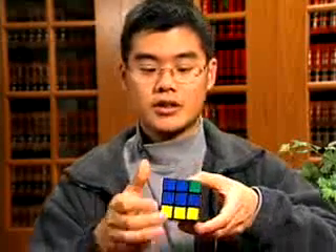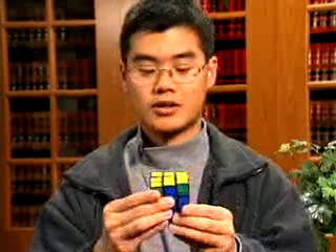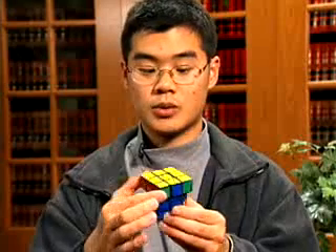Right side clockwise, front counterclockwise, right side counterclockwise, back twice, right side twice. And now all the corners should be able to be lined up.